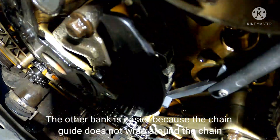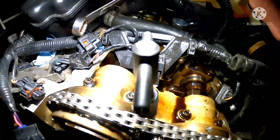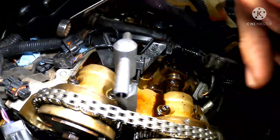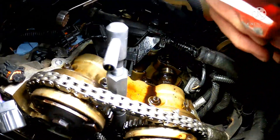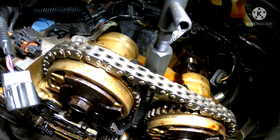Once that's installed and tightened up, take your wrench on the hex of your camshaft and twist them towards each other, and that'll give you a little bit of play in the timing chain — enough so that you can take the cam phasers off.